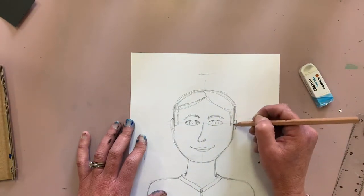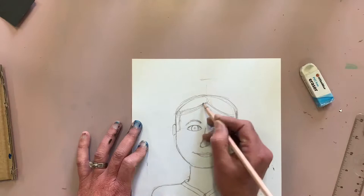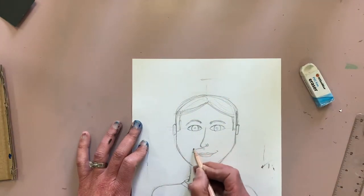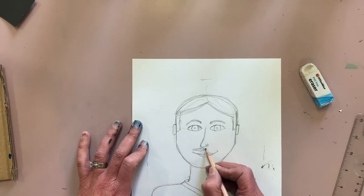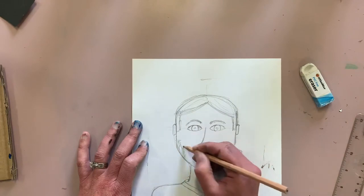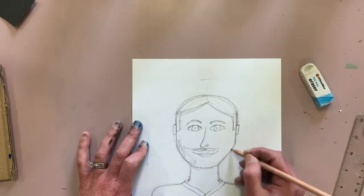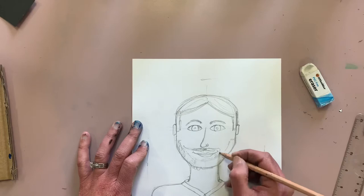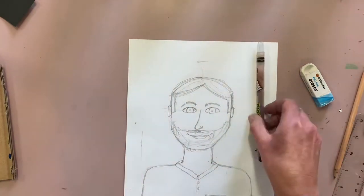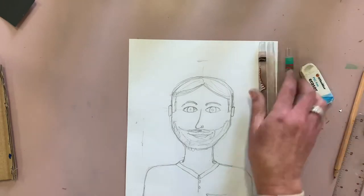My husband has scruffy hair so I'm drawing in some scruffy hair. This is where you draw your dad — if you have a photo nearby have it close so you can see exactly what your dad looks like. Draw the hair that your dad has: whether he's bald, has long hair, neat hair, or sleek hair. My husband has facial hair so I'm drawing in a beard.